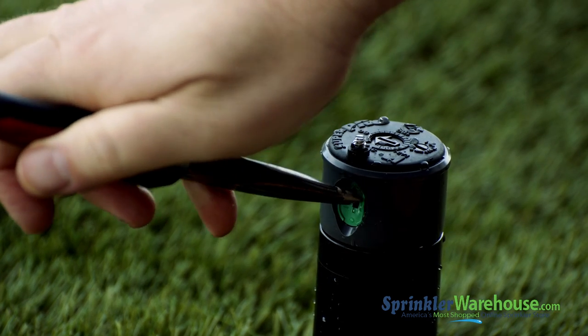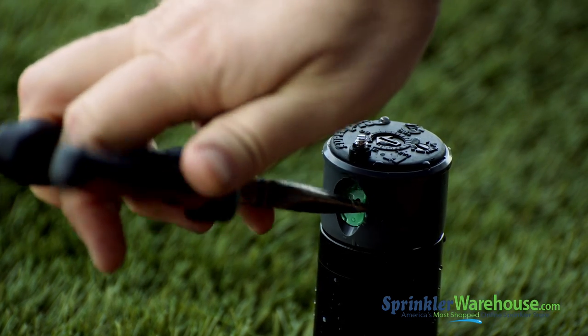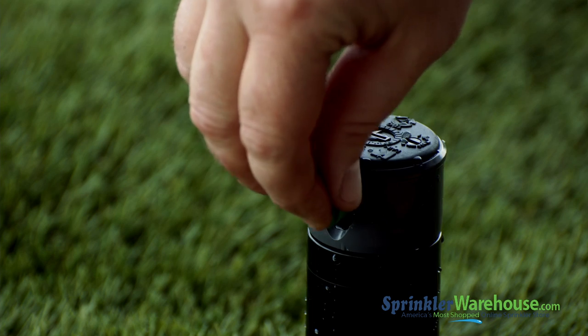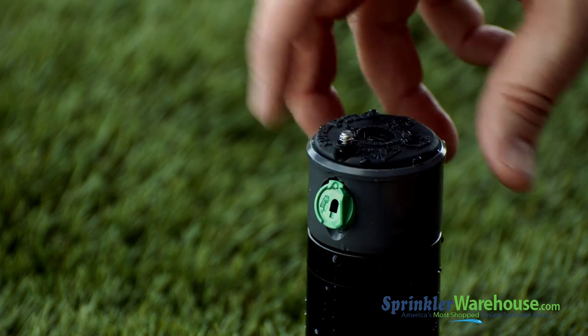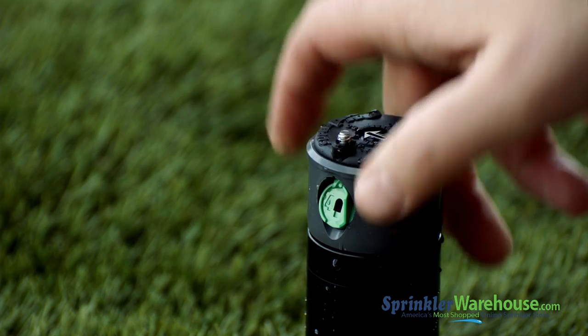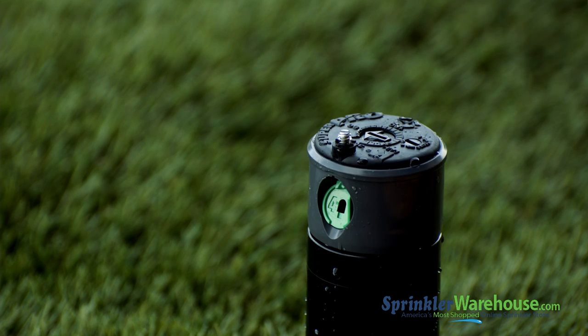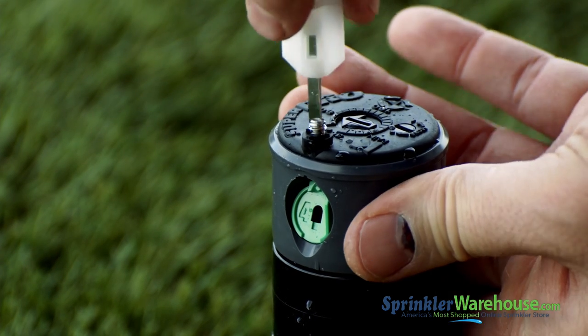Pull out the nozzle with a pair of needle nose pliers. Put in the new nozzle. There's a little divot where the nozzle accepts the nozzle retention screw — that part goes up. Push in the nozzle with your finger; it will go in at a downward angle. Now screw the nozzle retention screw back down.